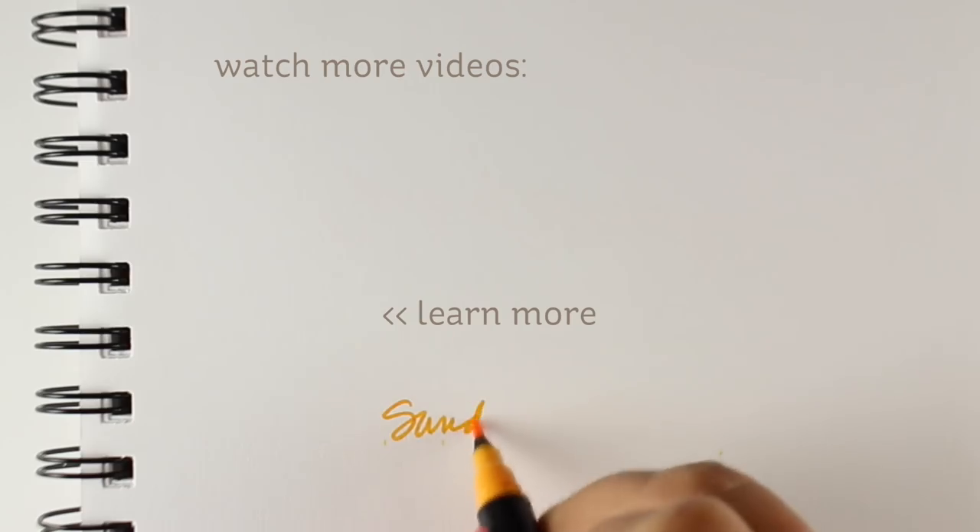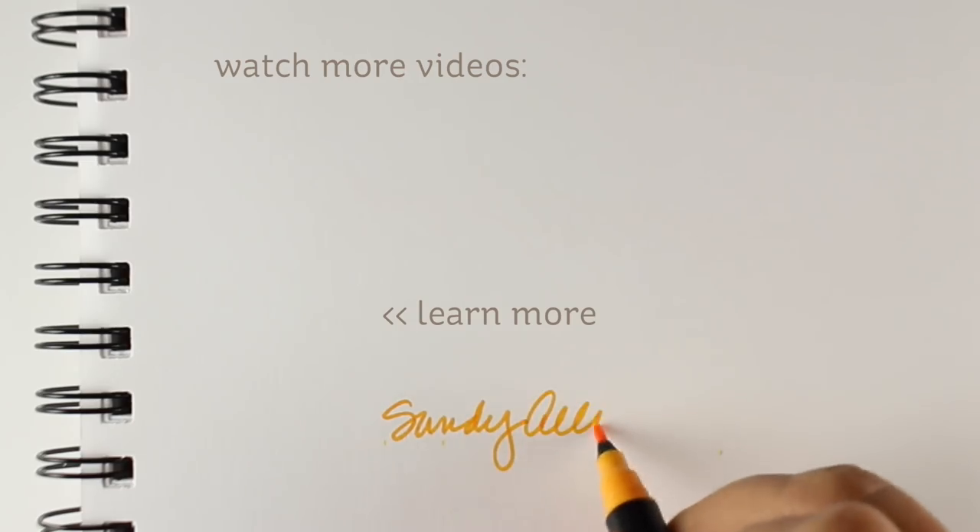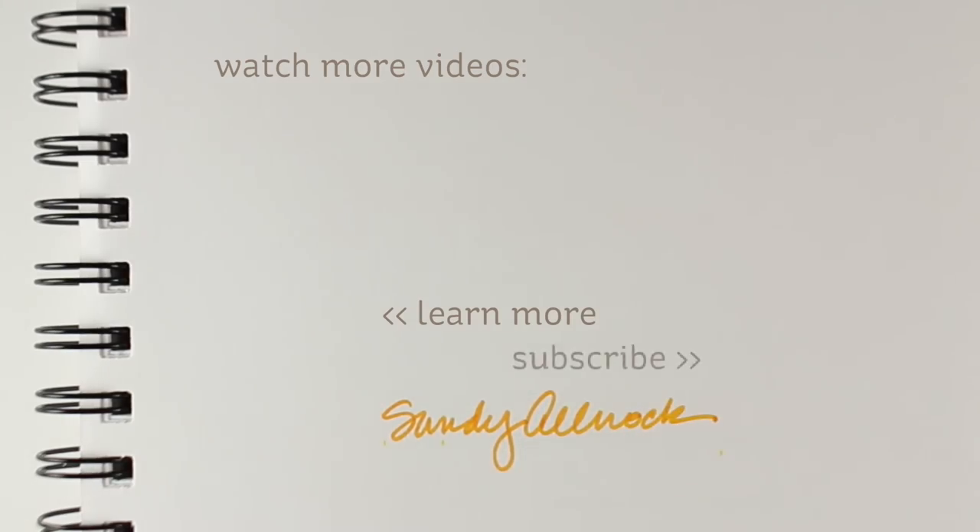I hope that gave you some ideas for things you could try as well. I will see you again another time in another crafty video, or sometime in December you might see some fine art videos coming. I'll see you later — take care, bye!